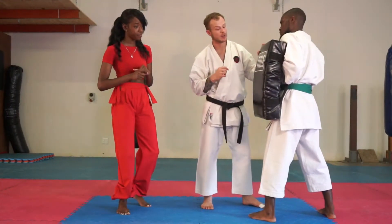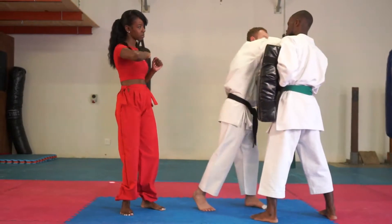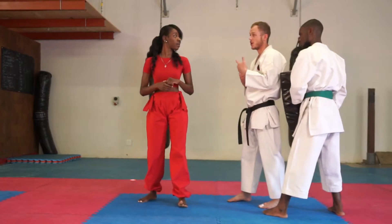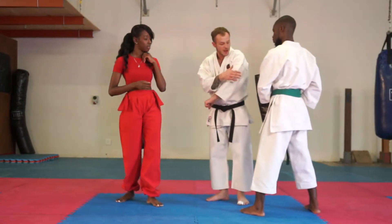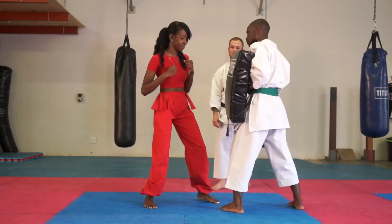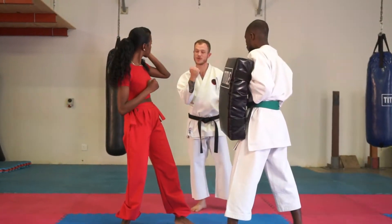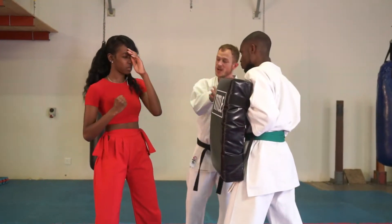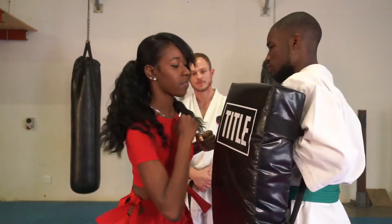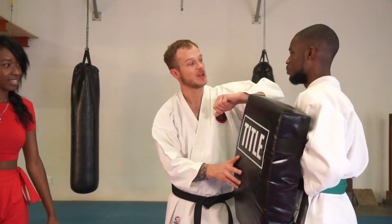When you do an elbow strike, you can strike straight, up, sideways, or down. You can also strike backwards if your opponent is behind you — we'll get into that in one of the later scenarios. The elbow is very, very strong. Give it a go — try it nice and close, and put your whole body behind it. Just like with the punches, keep your fist nice and tight, which makes your whole forearm solid too.